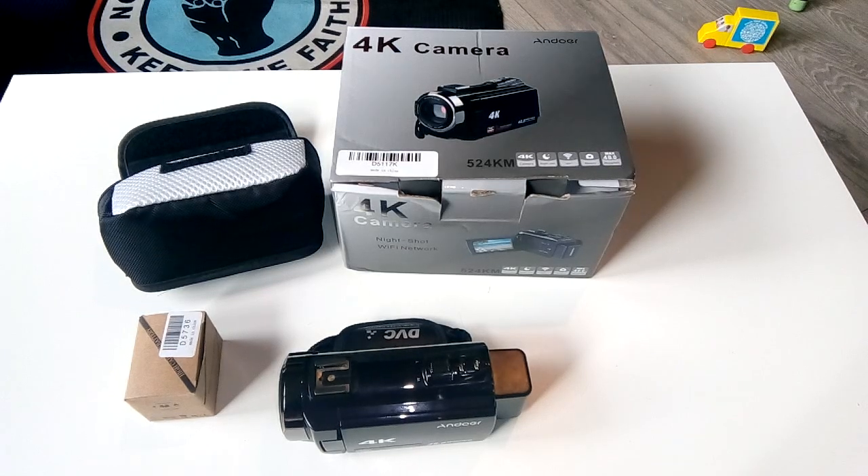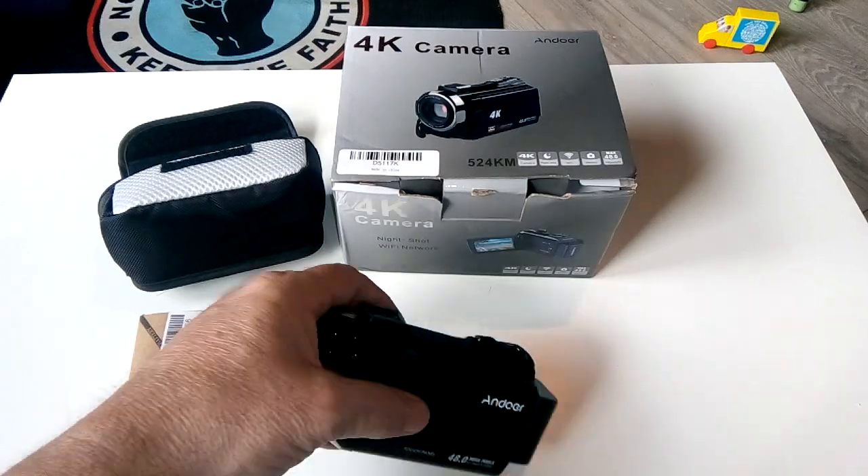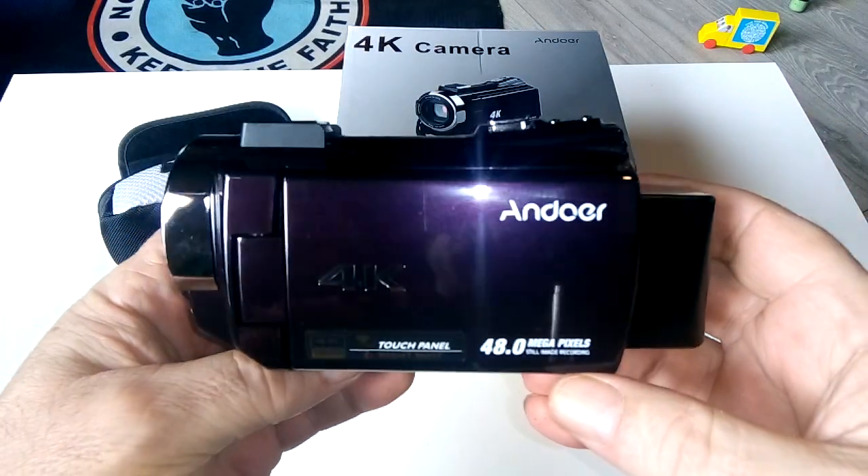Today I'm revealing the new camera I mentioned in a previous video. It's arrived — it's an Andoer 524K 4K camera. I love it. I've just got it and I've been playing with it. It comes in a lovely color.